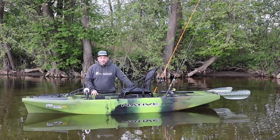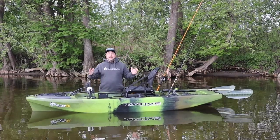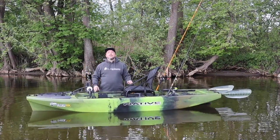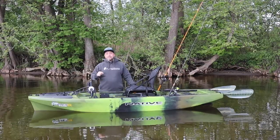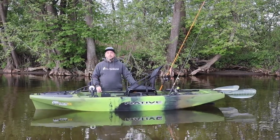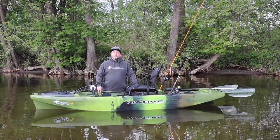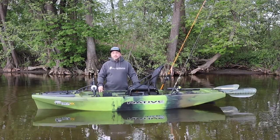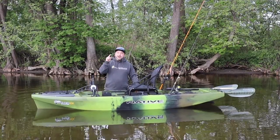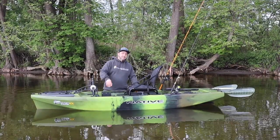Hello and hello from the high north. Here is Christoph for Native Watercraft Europe. Last week, the brand new Slayer 10 MAX finally landed in Europe, and I'm happy to take you with me today on the first walkthrough. Let's take a look at the cool features of the kayak and the series equipment together — let's put the thing on the water. Come with us.